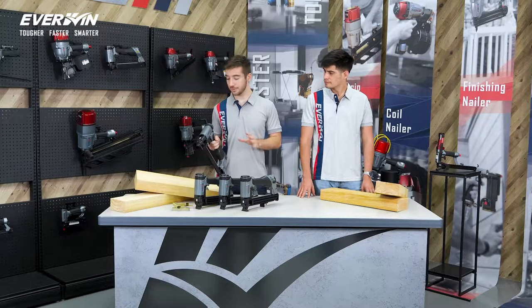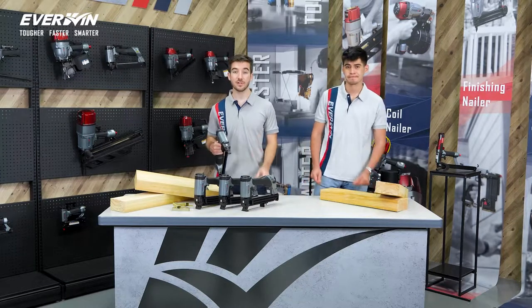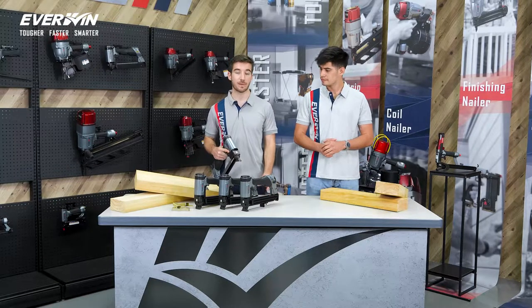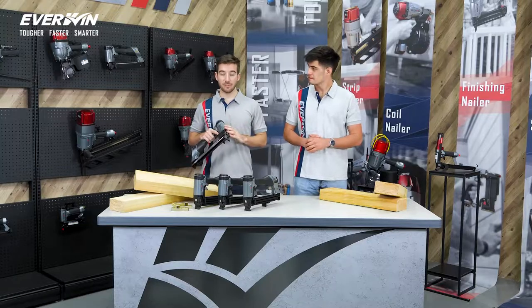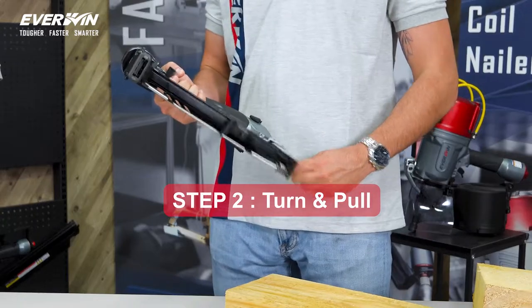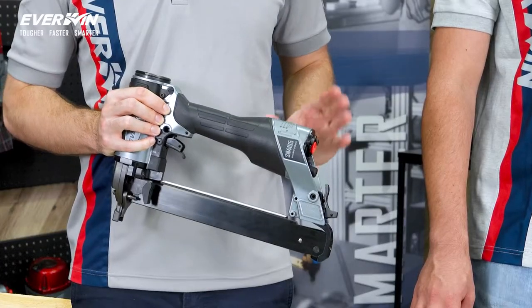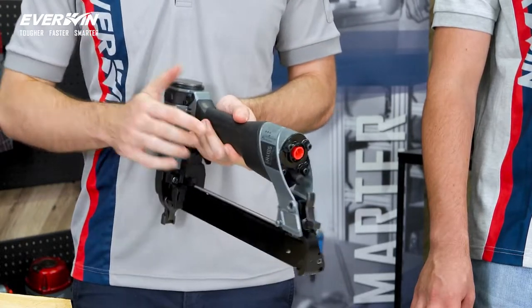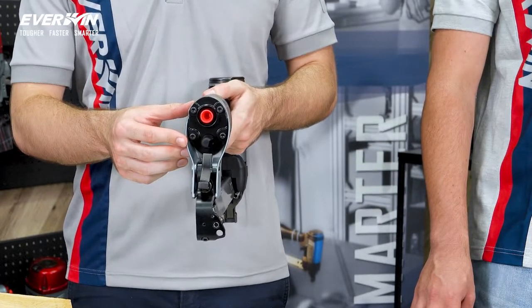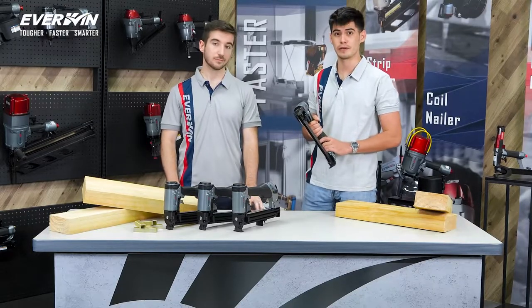These tools are some of the smoothest 16 and 17 gauge staplers by far. And thanks to the engineers in our R&D department, our exclusive jam-proof technology minimizes jams from happening. And in the event that a jam does happen, you can clear it quickly with the tool-free rear jam clearance — open up the nose and remove the jam staple. This tool also features a boosted end cap air chamber enlarged to ensure consistent and reliable high-speed stapling, which also helps to prevent the tool from starving from air and prevents stair-stepping.